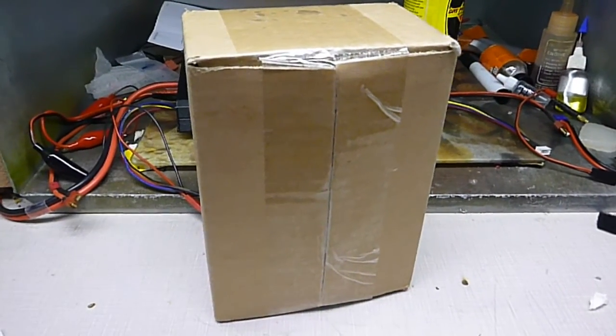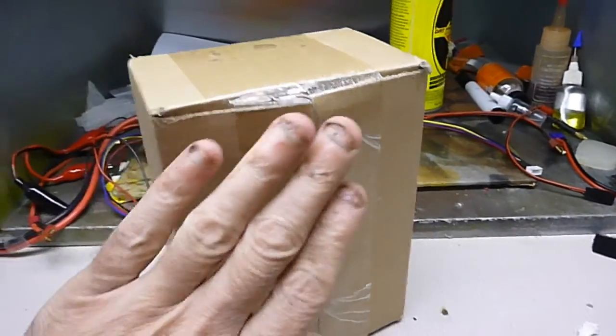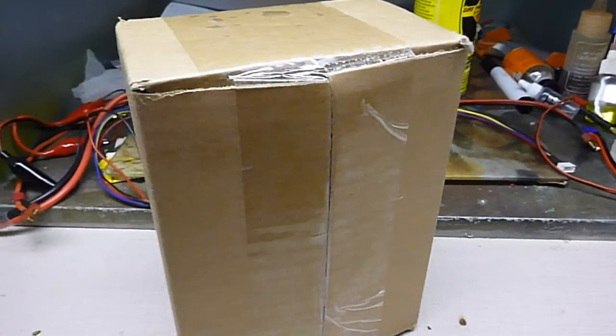Steve here, Shinlanco Production. I got a box here and I'm going to open it up and show you what's in it. Don't mind my hands — I've been working on the Z28, got tar and fuel stuck to my hands. Don't mix.